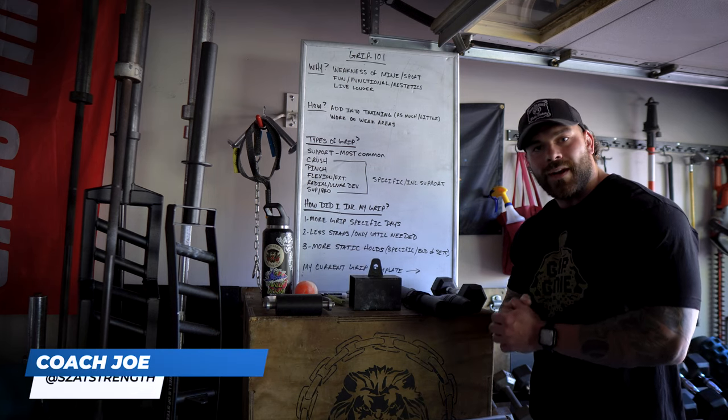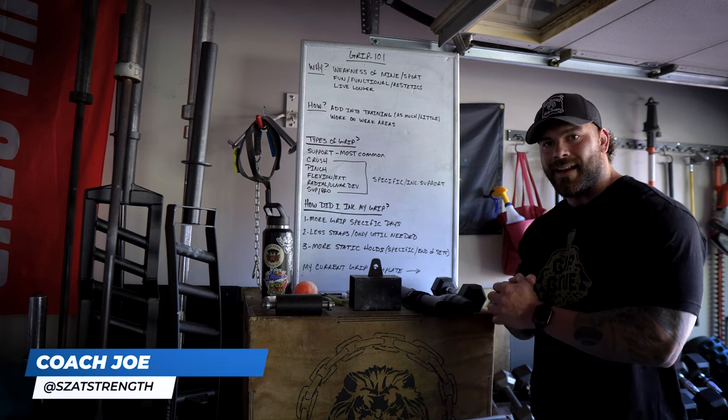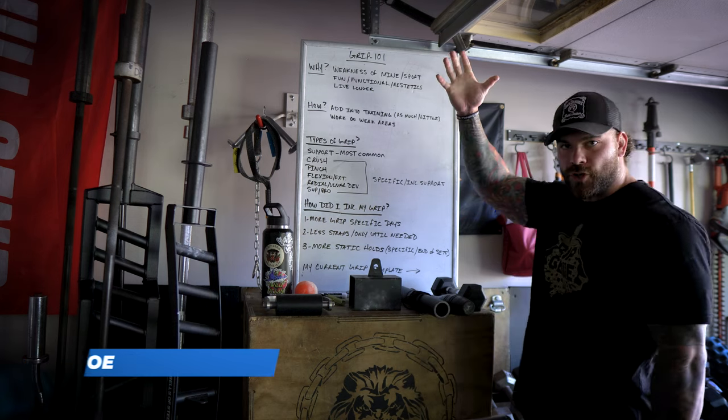What is going on guys? Coach Joe here at Garage de la Swole and in this video we're going to be covering Grip Training 101.